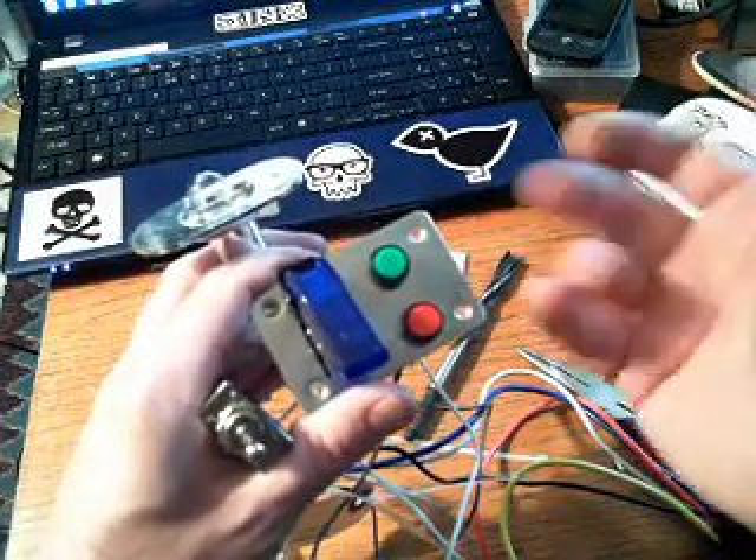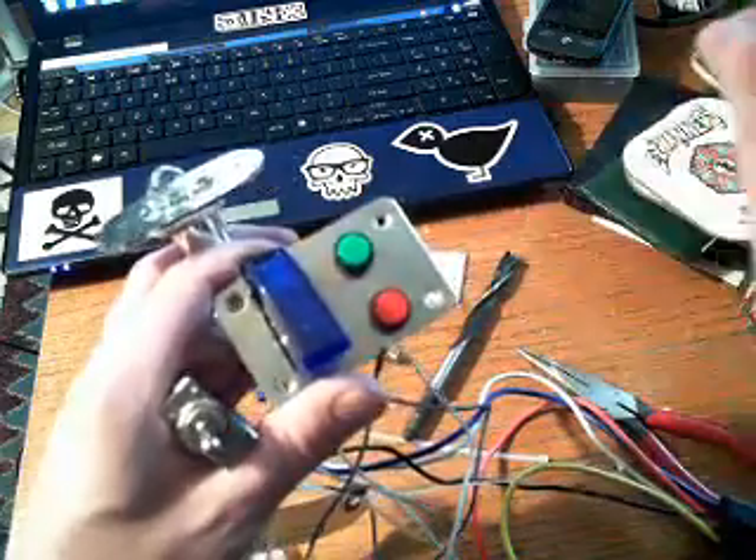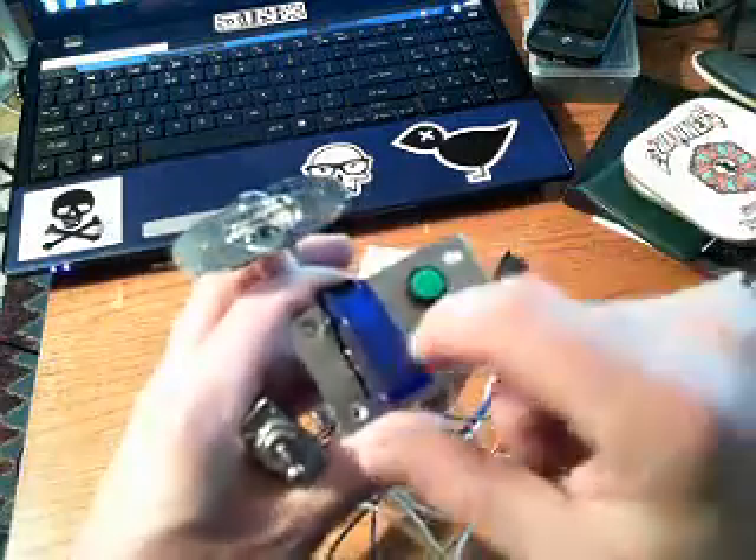Simple. Just a glorified toggle switch with a warning buzzer and a light. I just went a little overboard, but I like it.